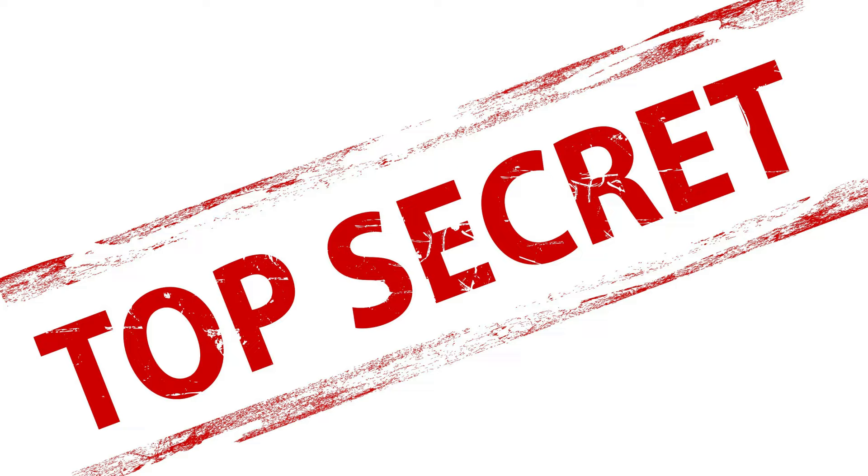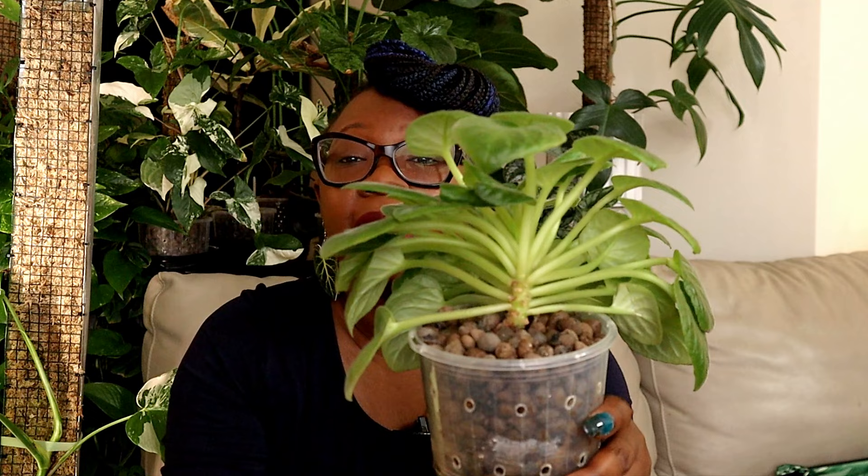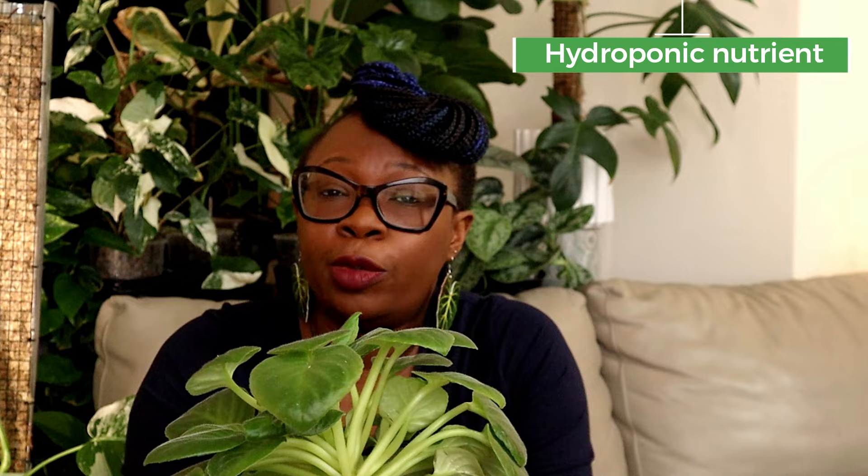The secret to African violets is having them live in a semi-hydroponic setup. What does that mean? This particular plant is kept in clay balls (leka), which means the roots have a lot of air going through them — unlike in soil. The plant is also living in a cache pot with a nutrient solution made up of water and a specialist flowering plant nutrient.